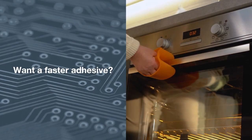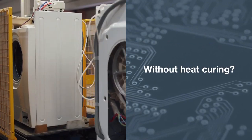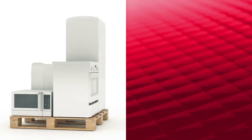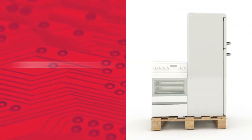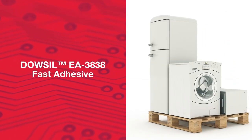Do you want a faster curing adhesive for advanced assembly of components and parts? One with early primerless adhesion development? One that doesn't need heat curing? We have created a very fast curing RTV adhesive for you: Dousel EA 3838 Fast Adhesive.